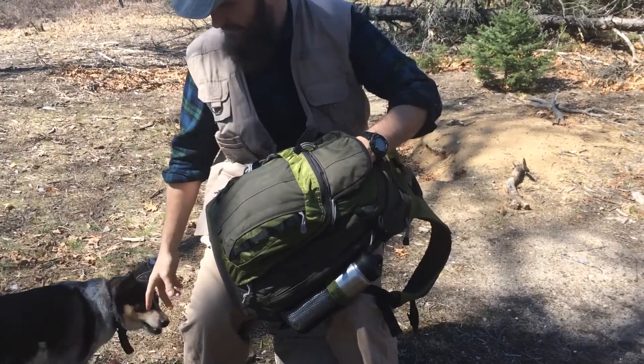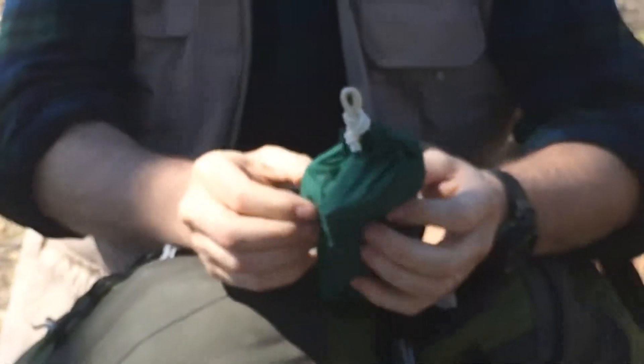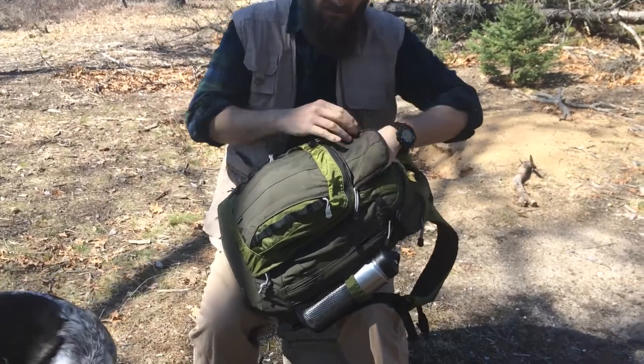I keep a lot of stuff that I would need immediately in an outer pocket. This is my fire kit.